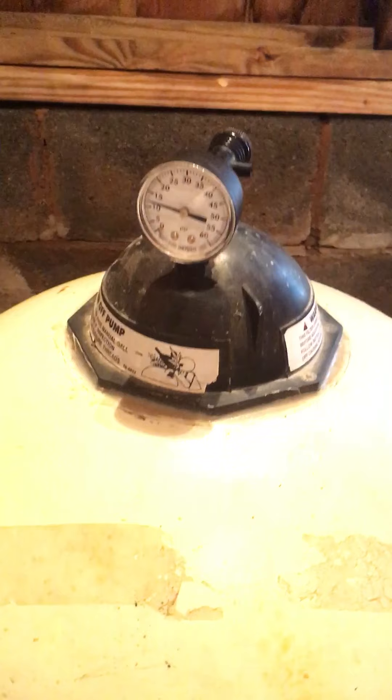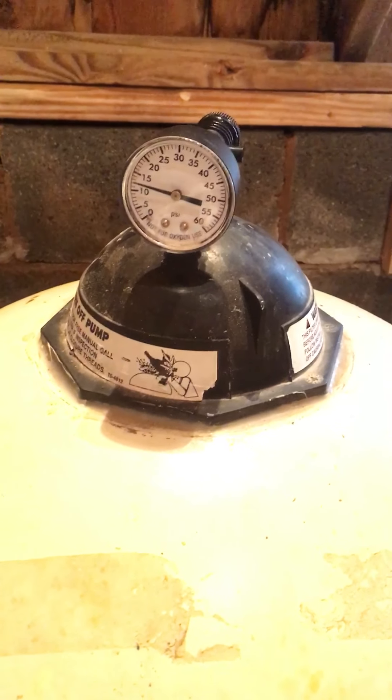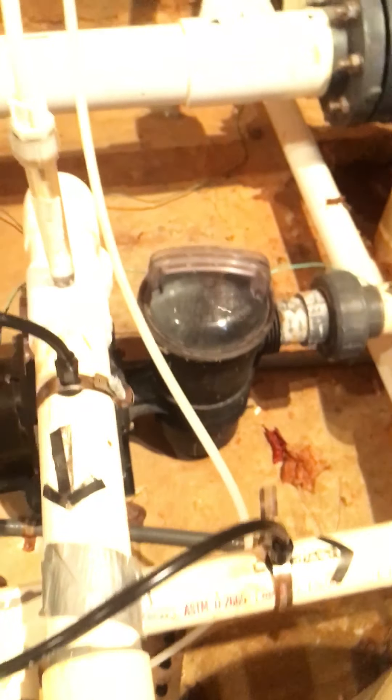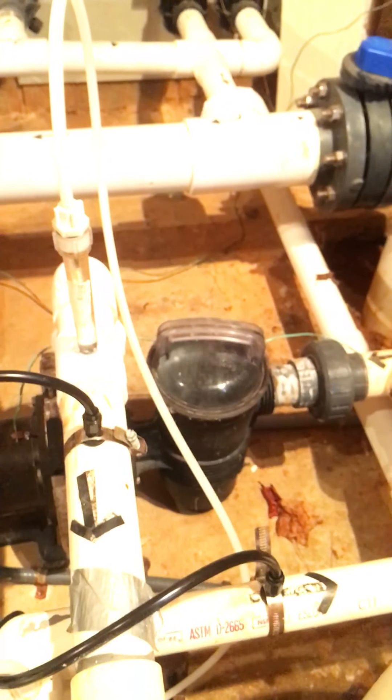Normally when the baby pool is running normally, you're going to see this running close to 15 psi — it's running slightly low now. A lower psi normally indicates possibly a strainer basket needing to be emptied. A higher number indicates that a backwash is required.